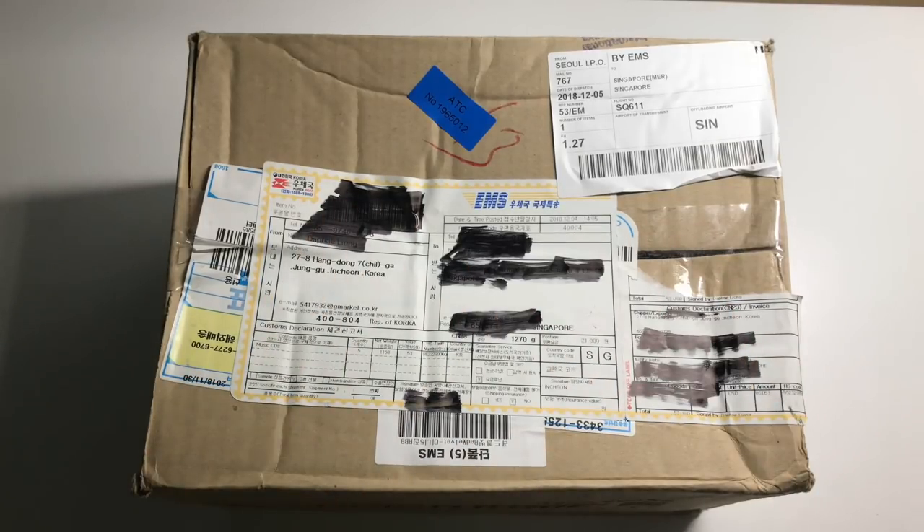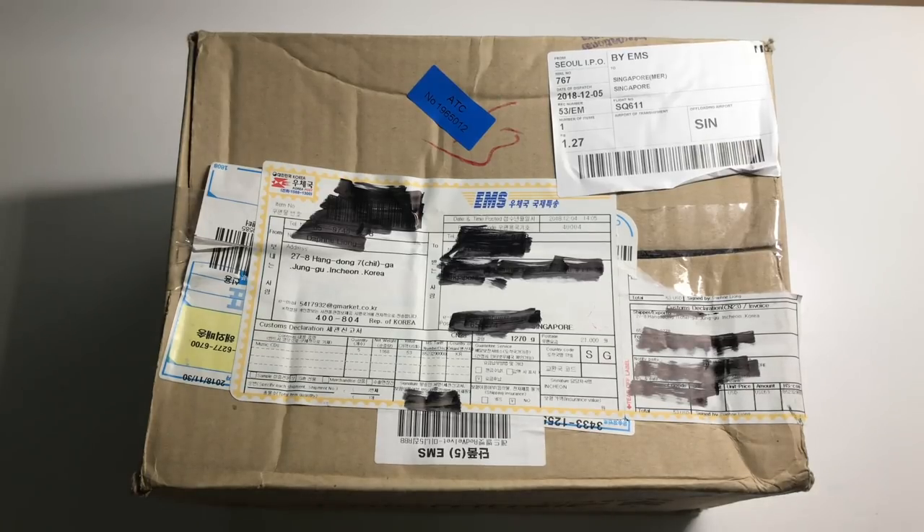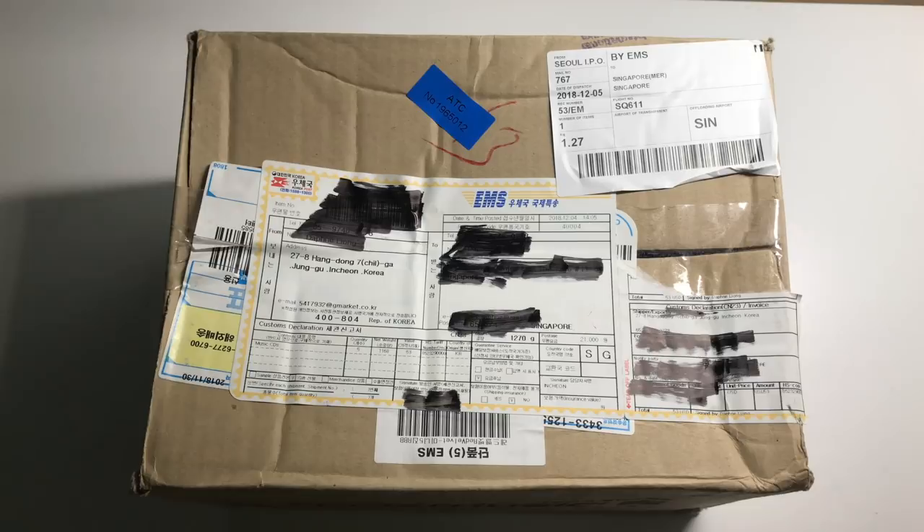Hey guys, welcome back to another video. Today I'm going to do an unboxing and photocard check of the Red Velvet latest mini album, RBB, Really Bad Boy.